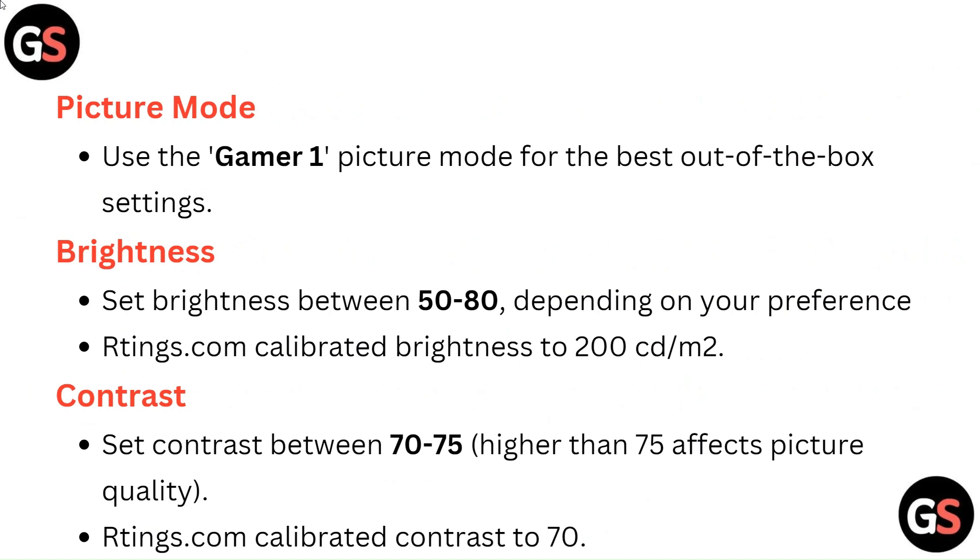Contrast: Set contrast between 70 to 75. Higher than 75 affects picture quality. Rtings.com calibrated contrast to 70.